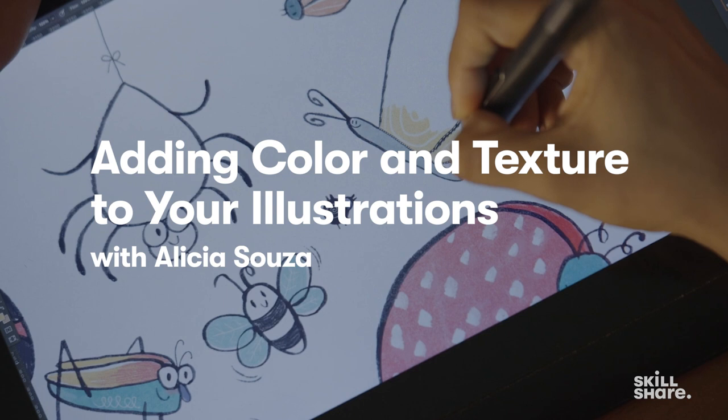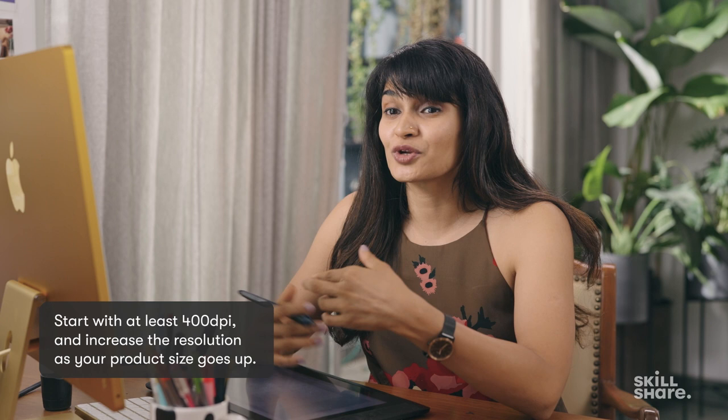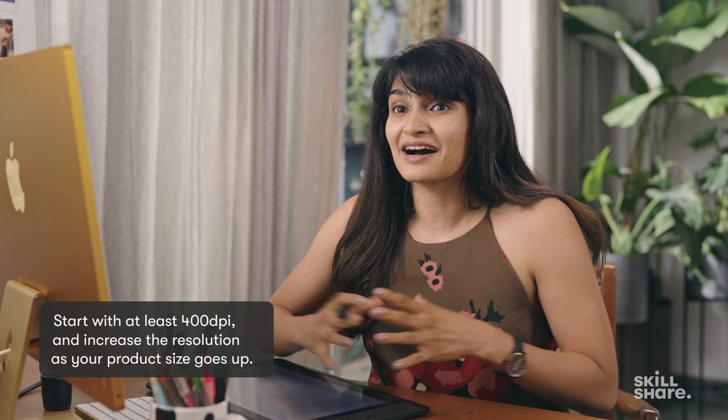I just scanned my illustration. I scan it usually at 400 dpi, so that's a high enough resolution for me to print for something like a mug. Always scan at a high resolution because you never know what you want to use it for later.